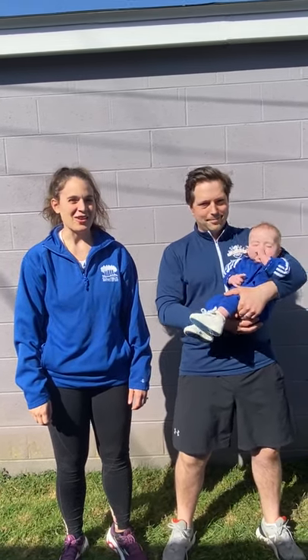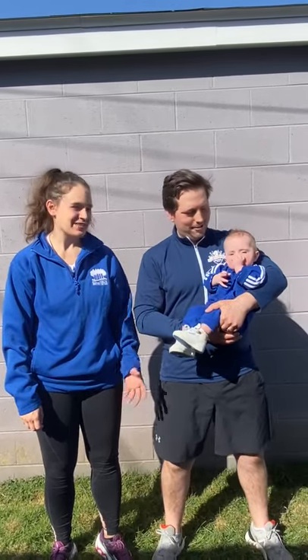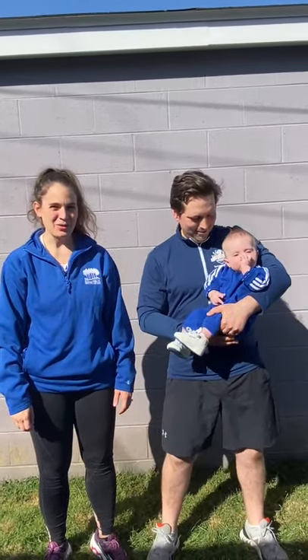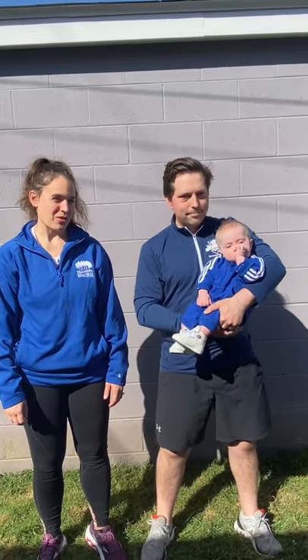Hi! Welcome to another Get Active at Home workout. My name is Betty. I'm Eric. And this is our son Eli. He is six months old. Today we're going to be going over some exercises that you can do at home with your baby.